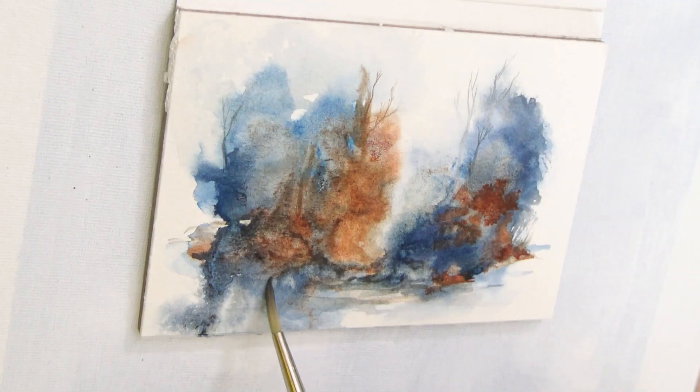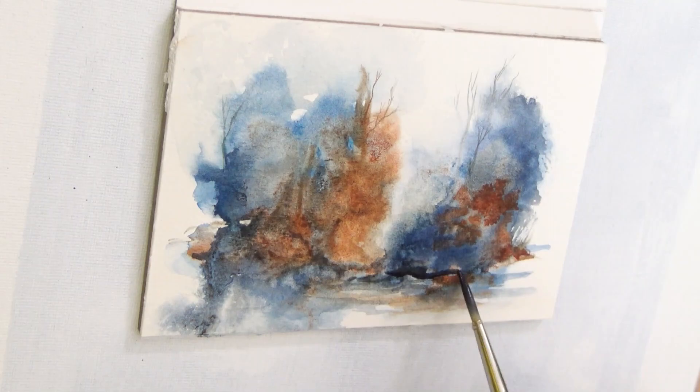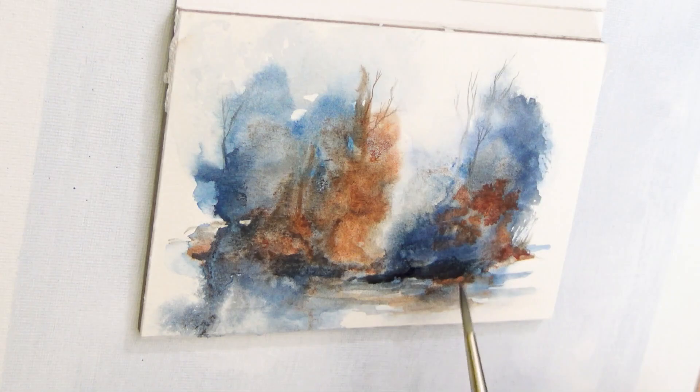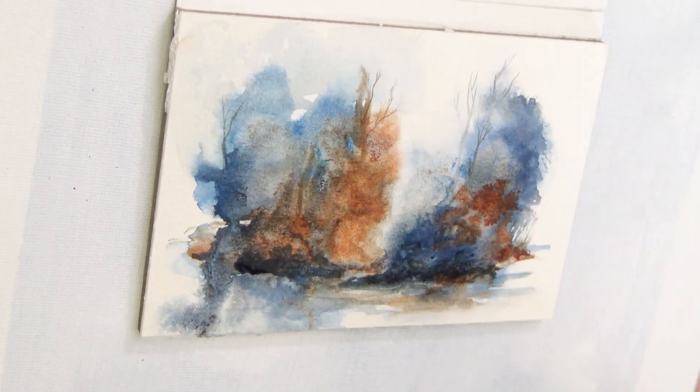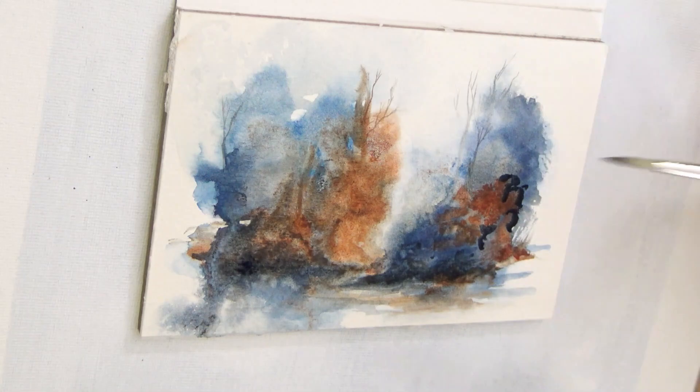When I start these paintings I have nothing in mind — no goals, no expectations. I'm not going for anything in particular and I really don't even care if it turns out to be a decent looking painting. Chances are you'll see some paintings I feel very mediocre about, but hopefully you'll also see some that I end up surprising myself with. This was one of them. At the beginning it looks like just an absolute mess, but I'm really pleased with how it turned out in the end.